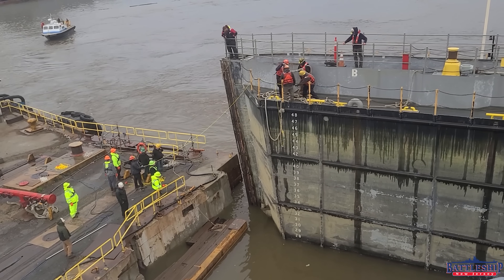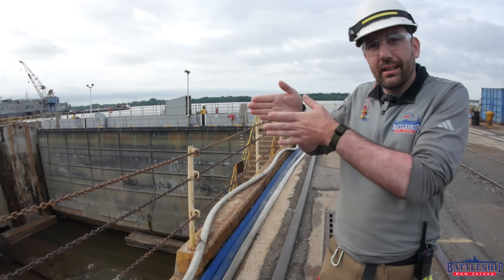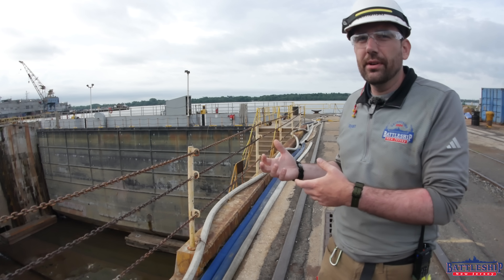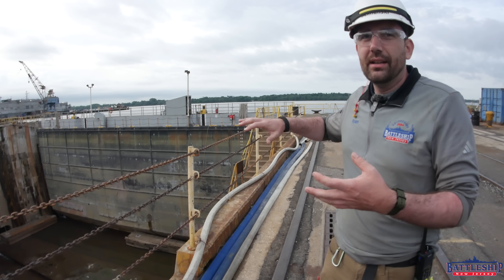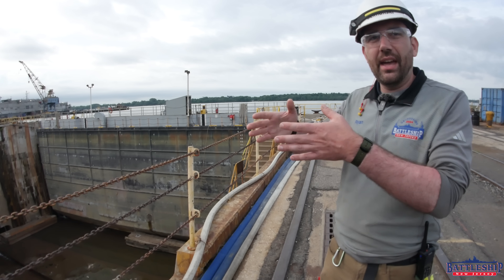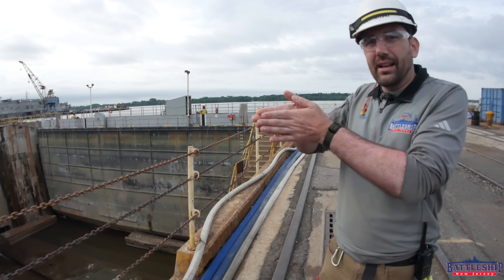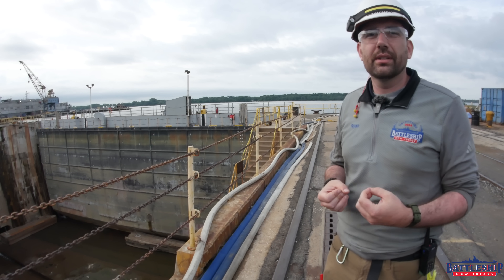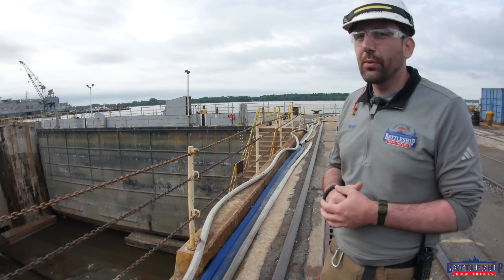Dewatering means that the water pressure on the outside of the caisson is greater than on the inside, so it is pressing that caisson in place. The problem is, as the caisson is settling in place, there's still water running around it. And this being the Delaware River, that water isn't pure fresh water — it's bringing in silt, logs, debris, garbage, all that other stuff. Some of that gets trapped between the gasket and the keyway where the caisson slots in, which means you don't get a perfect watertight fit. That is why you notice significant leaking around the caisson.